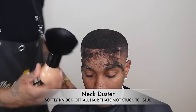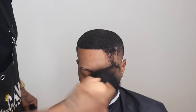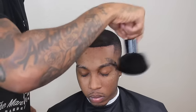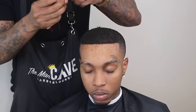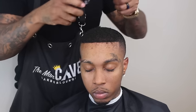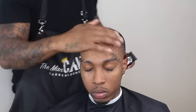Now I grab my neck duster to get the extra hair off his face and any hair that's not stuck to the glue. I want to check if I have enough hair applied. On the right-hand side, once I hit it with the duster it begins to get a little thin again and the glue is still a little exposed, so I grab my hair again and fill in that spot — making sure it's even all the way across so that natural look and effect is a little better.